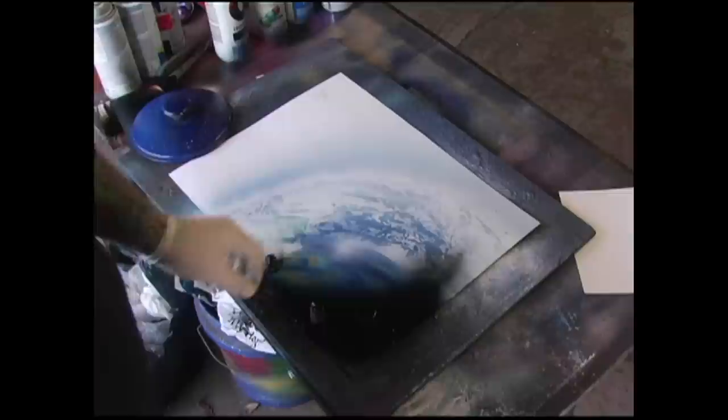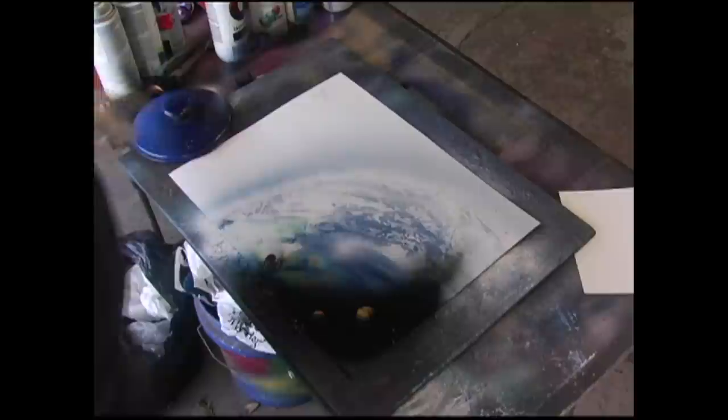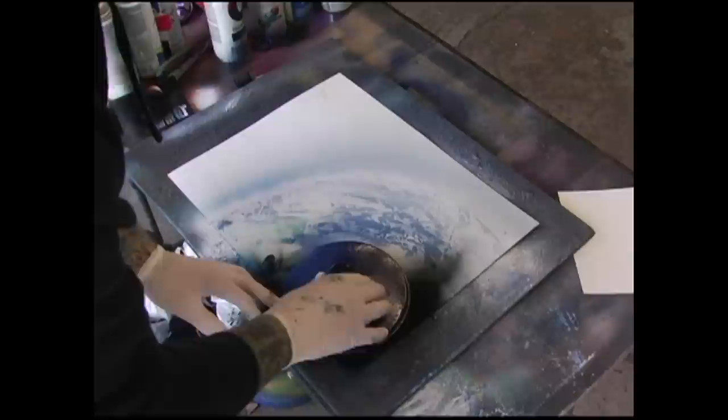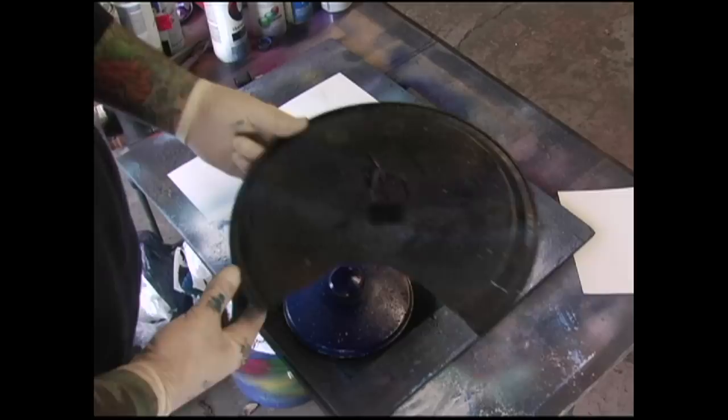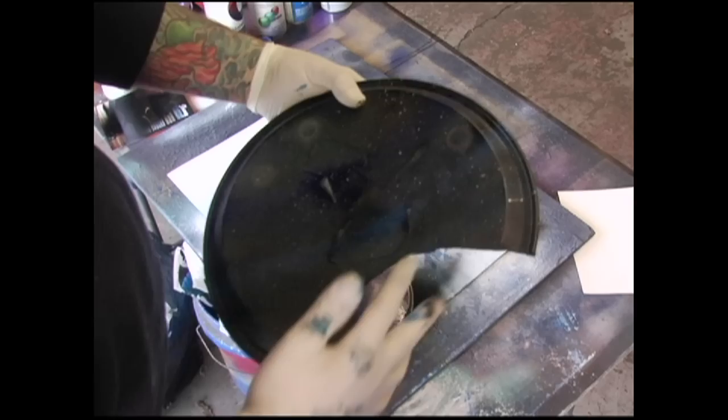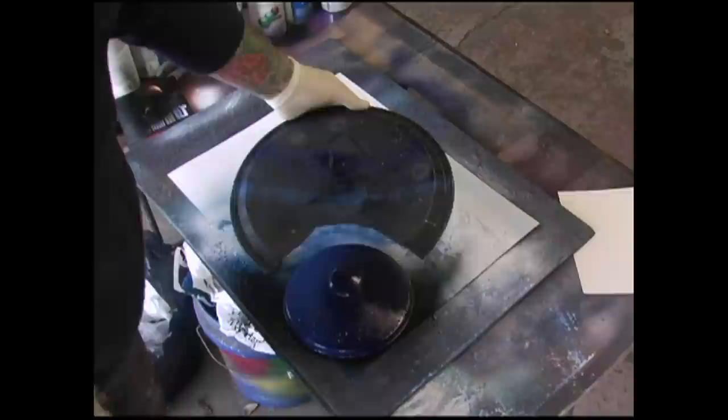We're going to pull these two caps off. Those are pretty cool. I'm going to take this one and map out where I want it — right there, maybe back a little bit. Here comes the big key when I do the overlapping. What I've done is taken a serving tray — it's kind of thin — and used tin snips to cut this out from aluminum metal. It's kind of ghetto, but it works.